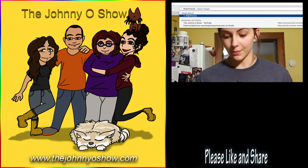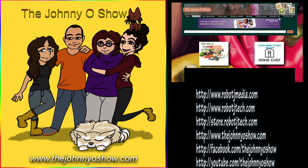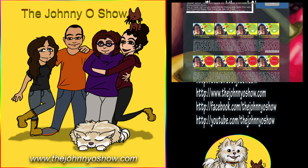Like, share, and subscribe. If you want to get your first box of Home Chef, check it out at thejohnnyoshow.com/promotions. You can also find a link directly below in the comments and get $30 off your first box of Home Chef. Visit thejohnnyoshow.com/cooking to get $20 off your first order of HelloFresh or $30 off your first order of Home Chef.